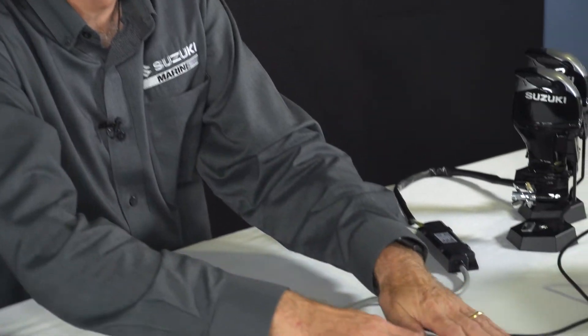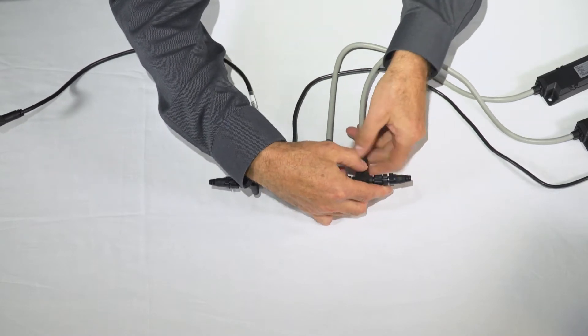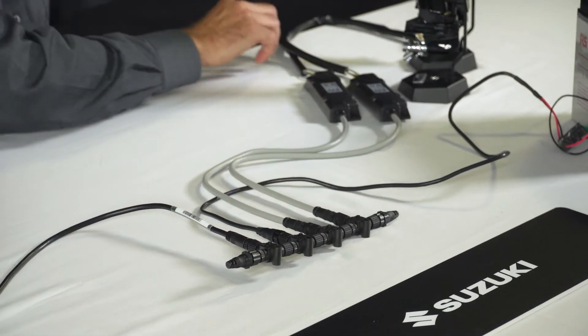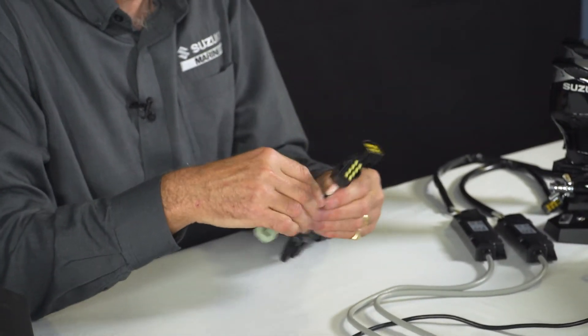So we've added the T-piece and put the resistor in the end. Now we need to add a second gateway. The gateway is already connected for the port engine, so we're going to add one for the starboard engine. Now we've got our second gateway ready for the starboard engine, and that's where we then plug in the multi-engine adapter.